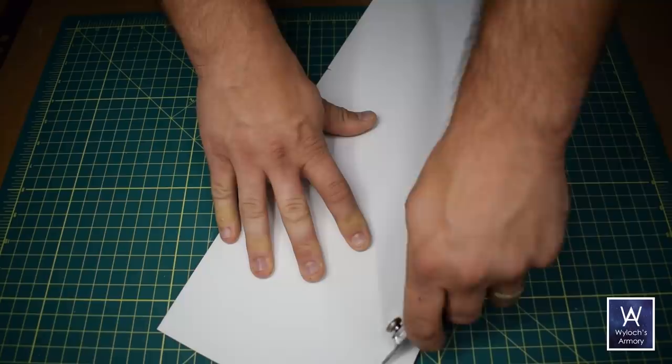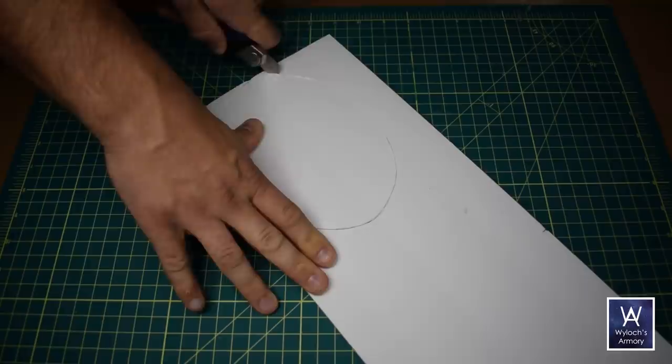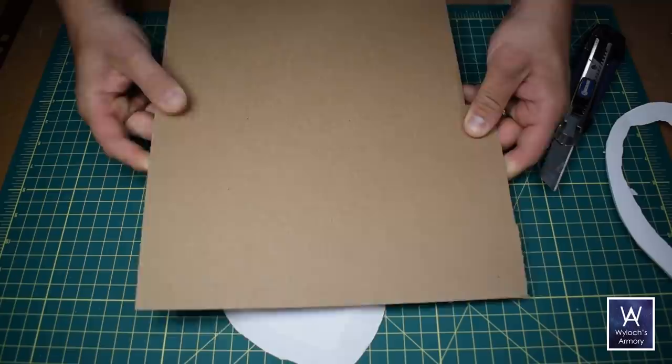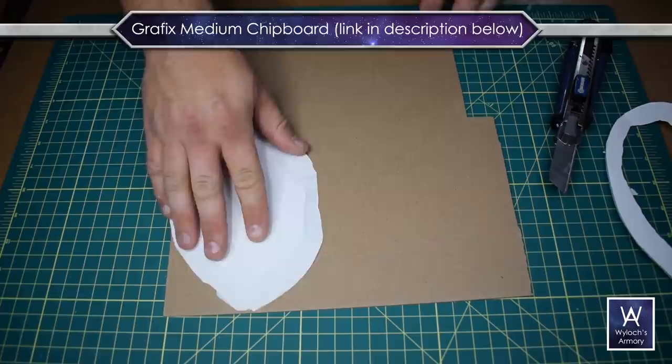What I like to do is start with cheap foam board — this is the stuff from the dollar store. Just cut out a base and then taper around the edge all the way around like this with a knife at an extreme angle. And then with some very thick cardstock, I use chipboard, which is the stuff at the back of a legal pad, but you can buy it in bulk like I do.